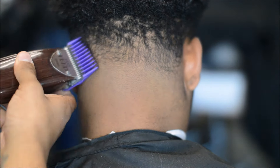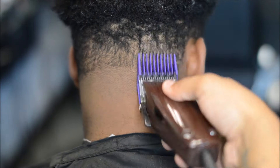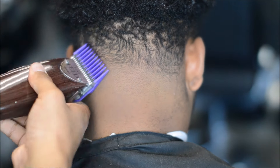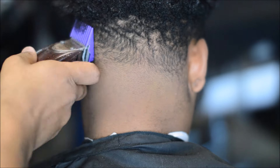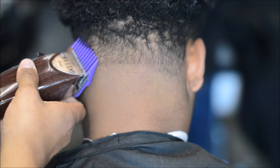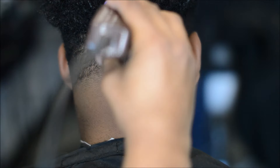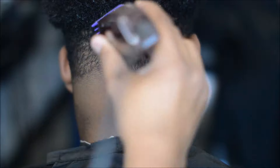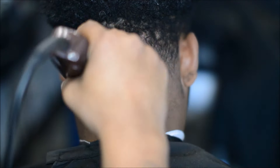Right here this is a number two guard, I have the lever all the way open, and the two guard is basically just gonna be removing bulk. After I have the lever open, I put it in the middle and then close it, working my way down. You may also find yourself going with the grain in this area just because the hair is a little darker, more coarse, and a curly texture as well. But you don't want to cut all the way up to where the long hair starts because then you're gonna create a dark line and it's gonna look like a bald haircut all the way around. Right here I have the one guard on, and again starting with the lever open, working my way down.